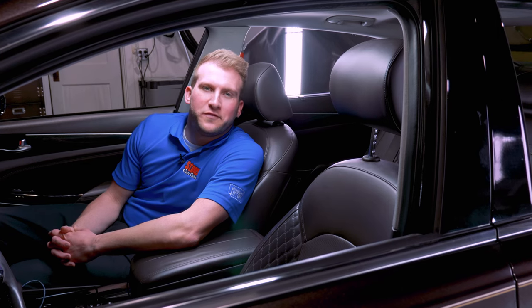If you've been following along, hopefully your perforated leather looks better than ever. Thanks for joining us — we'll see you in the next one.